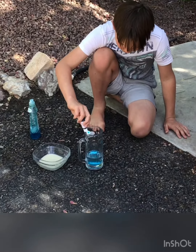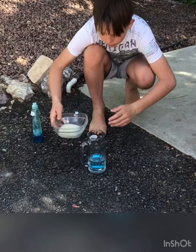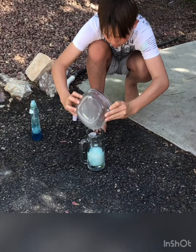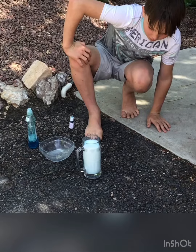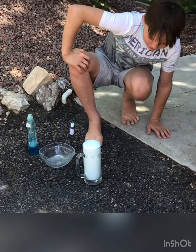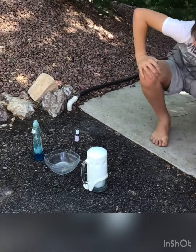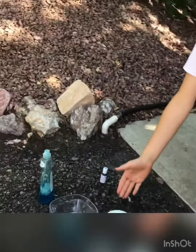Do the other side too. There you go. I just pour this in now? I just pour it on the side. That's so cool!